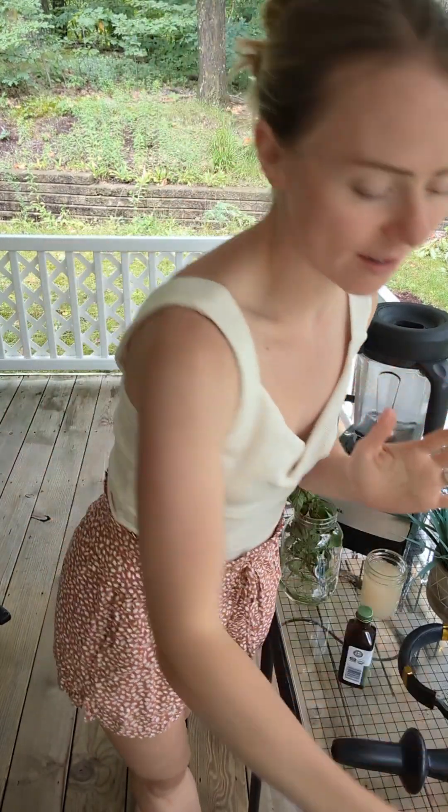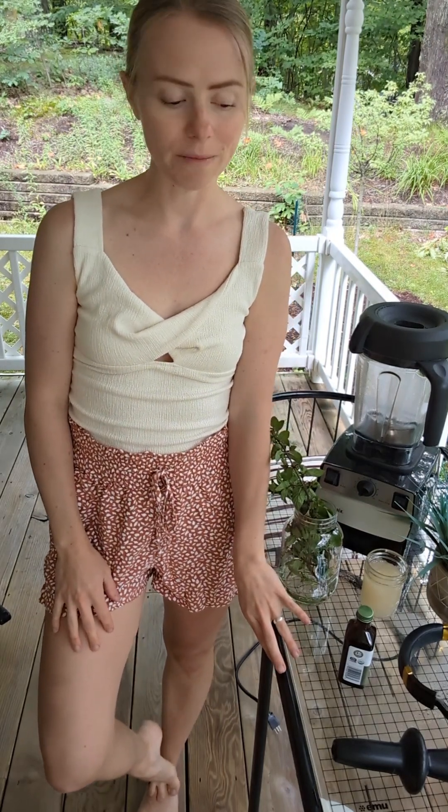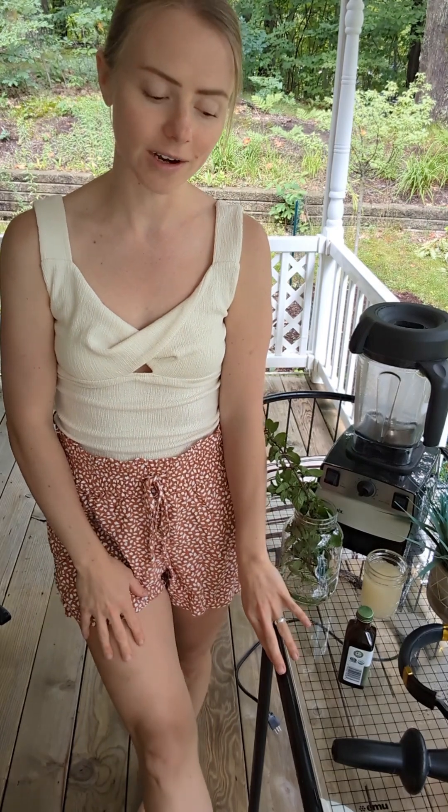The night before I make nice cream, I peel my six, seven, or sometimes eight bananas depending on size, and I put them in a big zip-lock bag like this. The morning I want to have nice cream, I take the bag out of the freezer about 30 minutes before I'm going to blend.